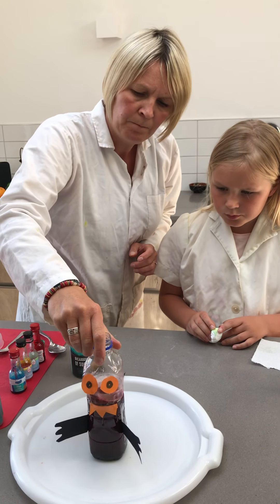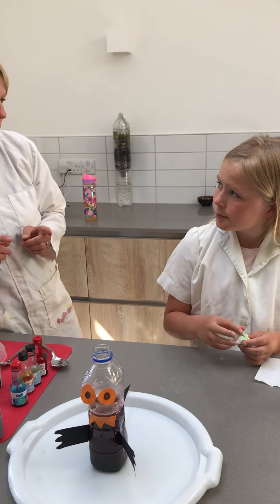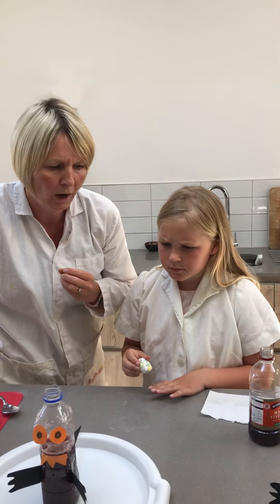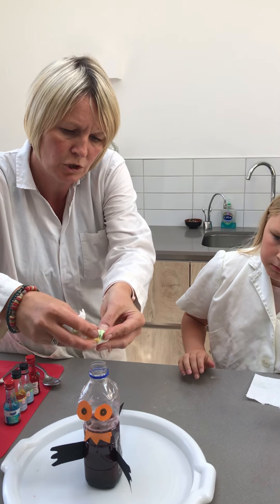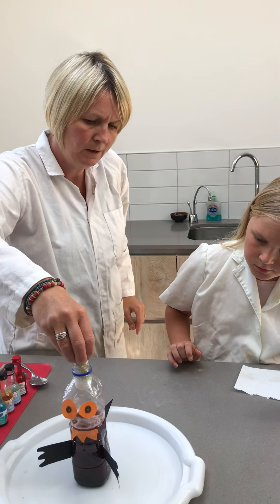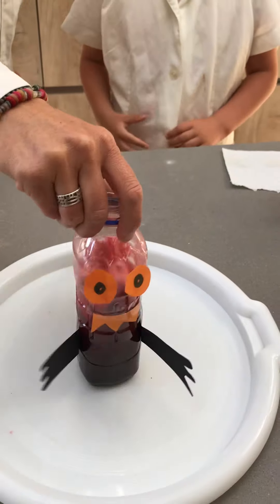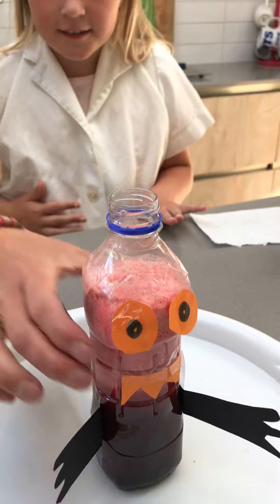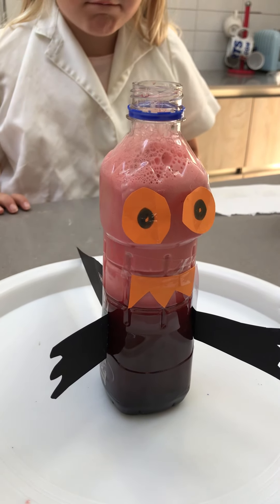The next thing we're going to do is add in our little parcel — it's almost like a little ticking time bomb! Okay Meredith, you need to have it in your little sausage shape, and we're ready. Three, two, one — go! Give it a mix and let's watch to see what's happening. Oh my, look at what's happening in there — we've got lots of foamy bubbles starting to peek out the top!